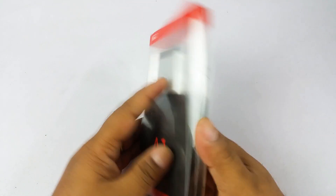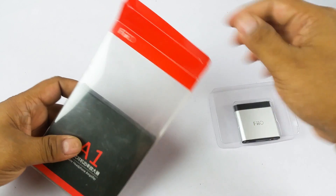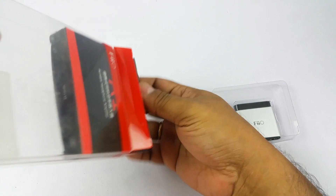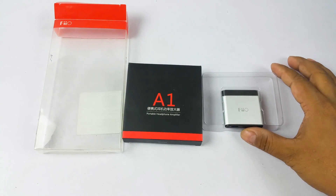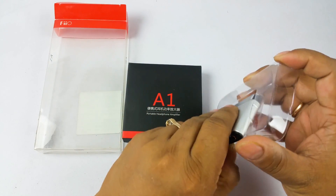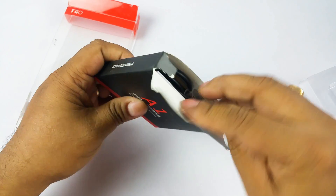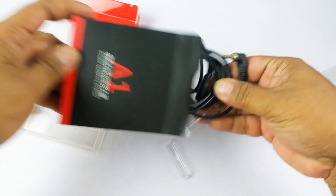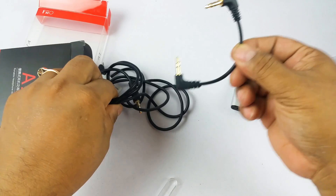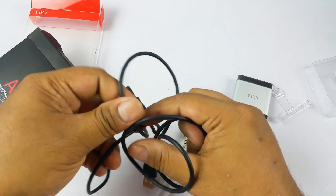It's a very neatly packed box. FiiO products are very good — although they are a Chinese company, they make really good equipment for pro audiophiles. It's very nicely packed with red and black accents. In the box you'll find the FiiO A1 device itself with a clip so you can attach it to your collar or jeans pocket. You'll also get two additional clips plus two 3.5mm to 3.5mm cables so you can connect the FiiO to your phone or PC.